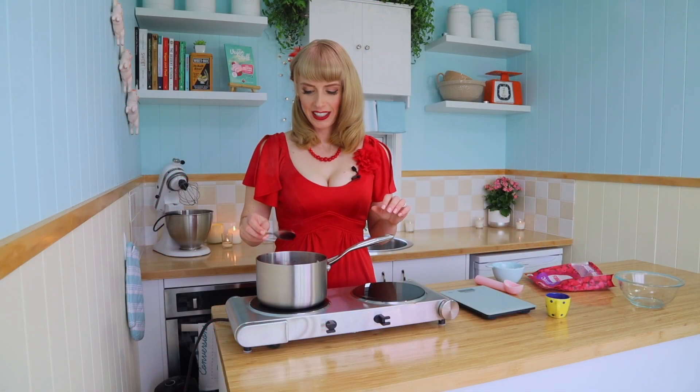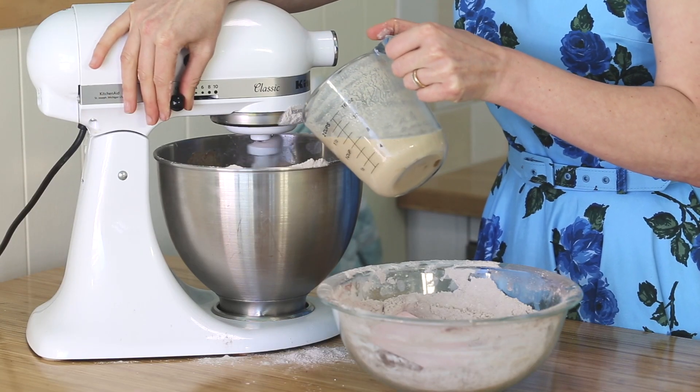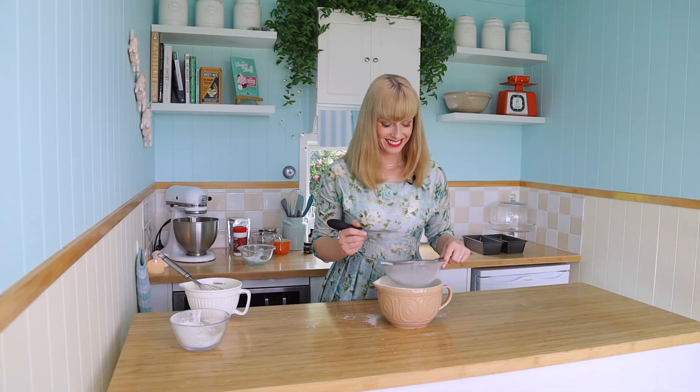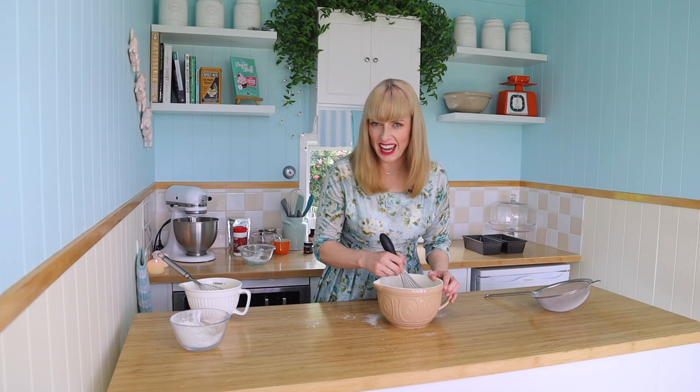Now be careful, it's gonna be hot. I always end up with flour everywhere. I'm gonna pour in a third of my liquid, and once that's sieved through, you're just gonna give it a quick whisk to mix it all together.